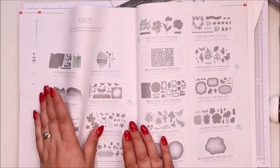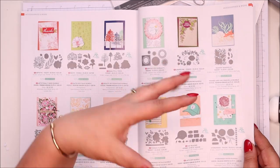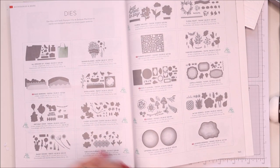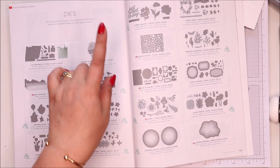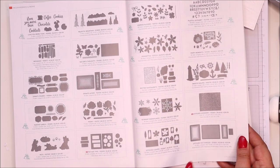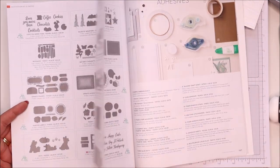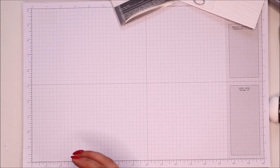So it's this section here — from 'dies'. Prior to that is bundles, which are dies that do have stamps that go with them. But from this section called 'dies' on page 162, there are eight other sets: Basic Borders, Flower Market, Give it a Whirl, Iconic (which is the one I'm going to use), Layering Diorama, Picture This, Stitched Greenery, and Tailor-Made Tags. There are eight of them — you'll have been forgiven for missing them because I did.